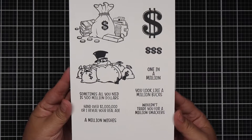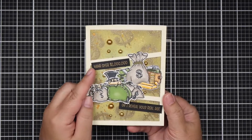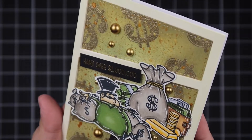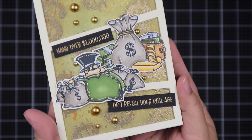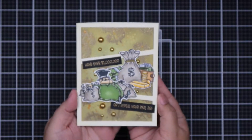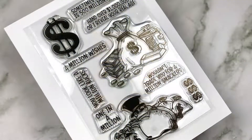Here's a card I created with the stamp set. I really love the sentiment on this one — it's one of my favorites. I ink blended my background, colored my images with Copic markers, and heat embossed my sentiment. Let me know in the comment section below which sentiment you liked in this stamp set.